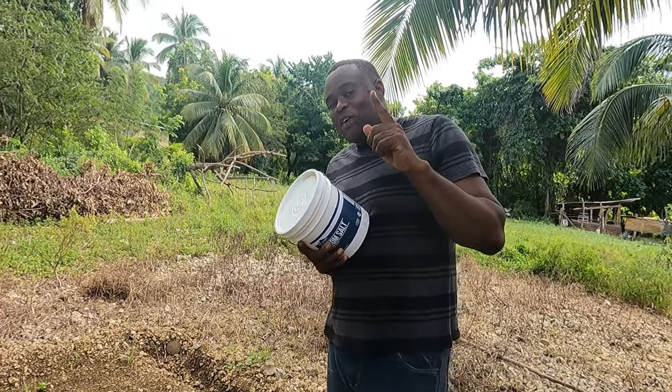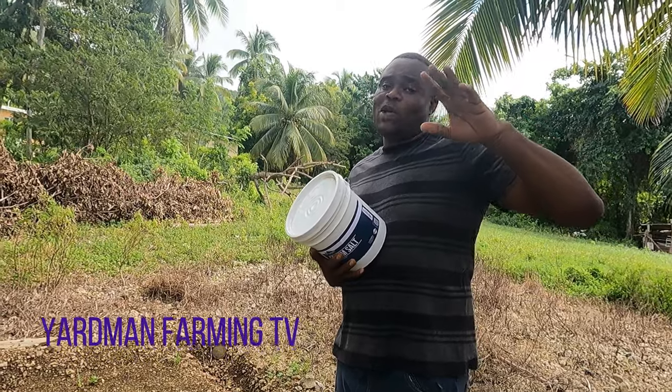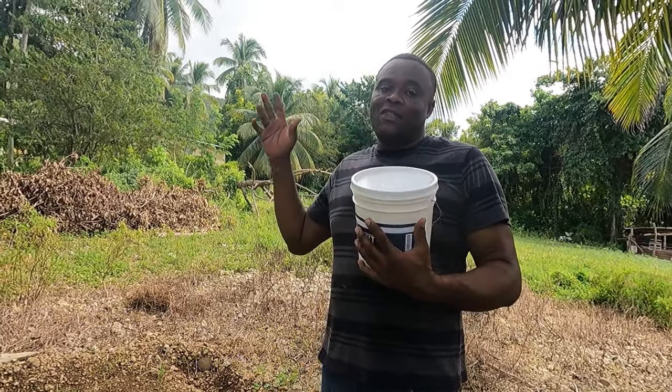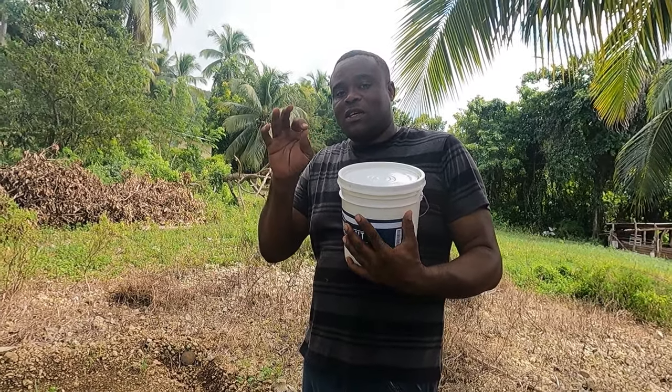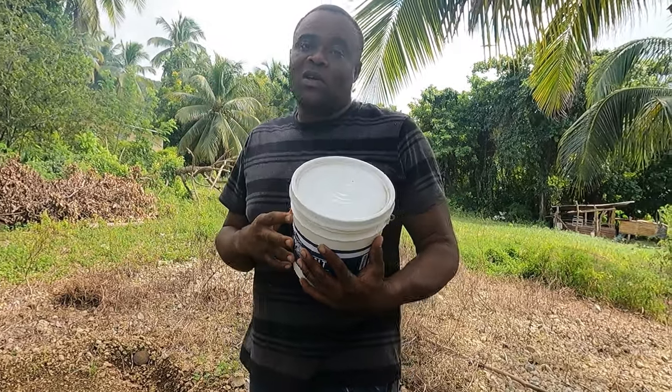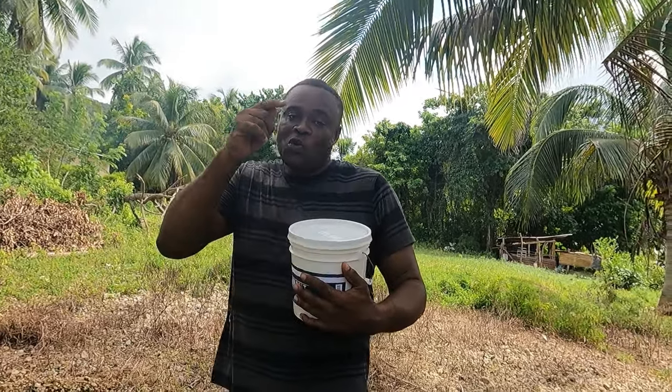Welcome back to Yardman Farming TV. Today I'll be sowing my sweet pepper. Normally I sow my sweet pepper in the dirt — I don't use crates. A lot of persons normally use crates or a greenhouse, but today I'll show you how to sow it in the dirt.